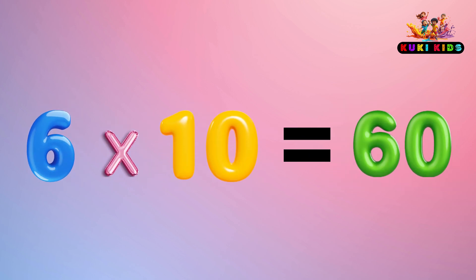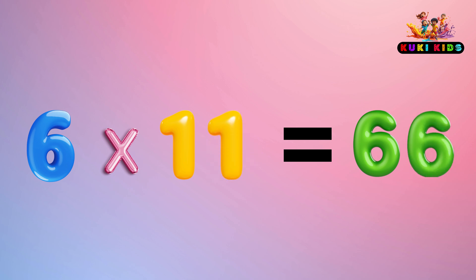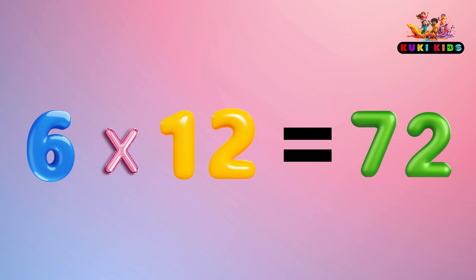6 x 9 is 54, 6 x 10 is 66, 6 x 11 is 66, 6 x 12 is 72.